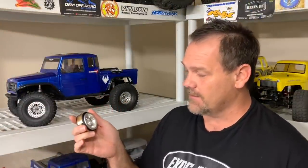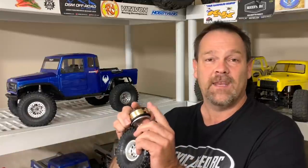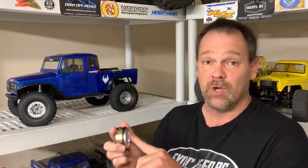I've got the new J Concepts Hazard wheels right here - kind of look like something out of Dukes of Hazzard. These are brass weighted and you can change the weights as you need. I've also got the Tusk tires at 4.75 inches. We're going to get all these mounted up and test on the Phoenix. Let's get to the table.